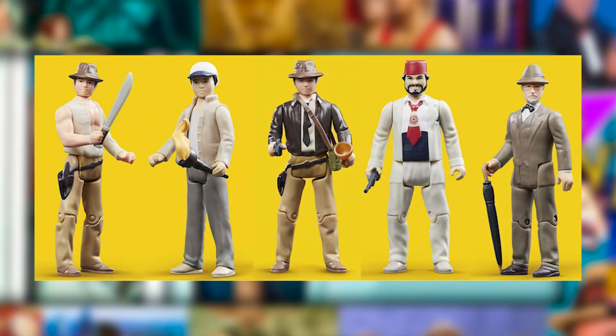You can go to the Hasbro website and order all of them. There's also the retro Temple of Doom figures and the retro Last Crusade figures, but those haven't been released yet — that's probably going to be a while. And you wonder, are they going to make retro Crystal Skull and retro Dial of Destiny? You want to complete the set.